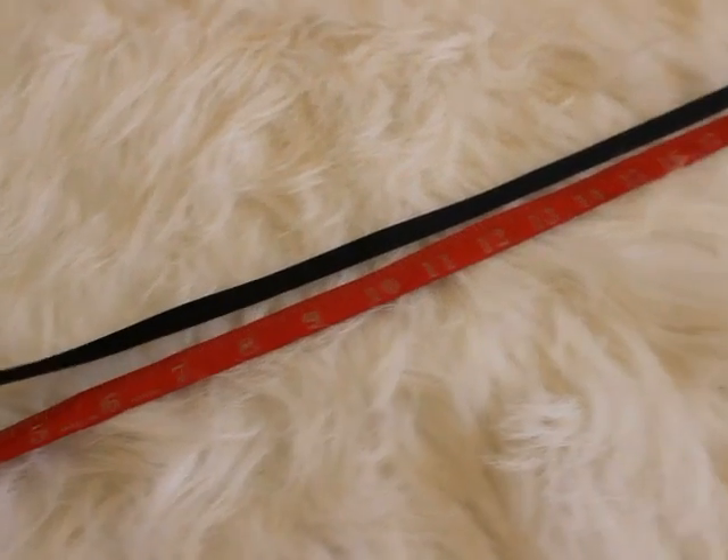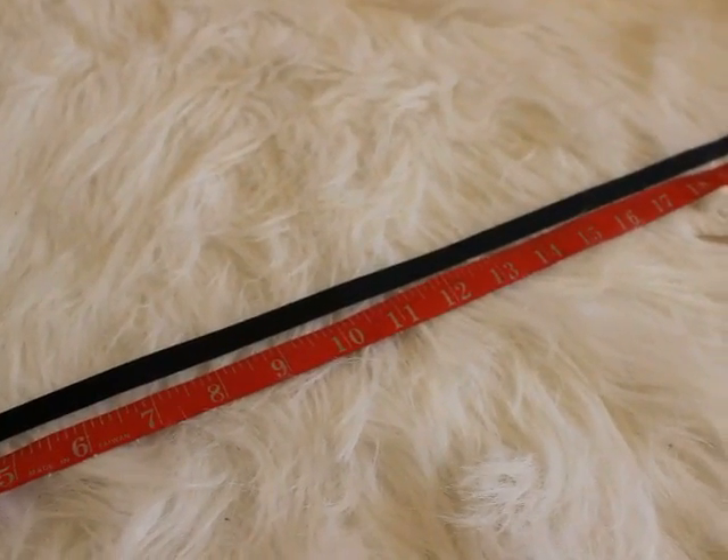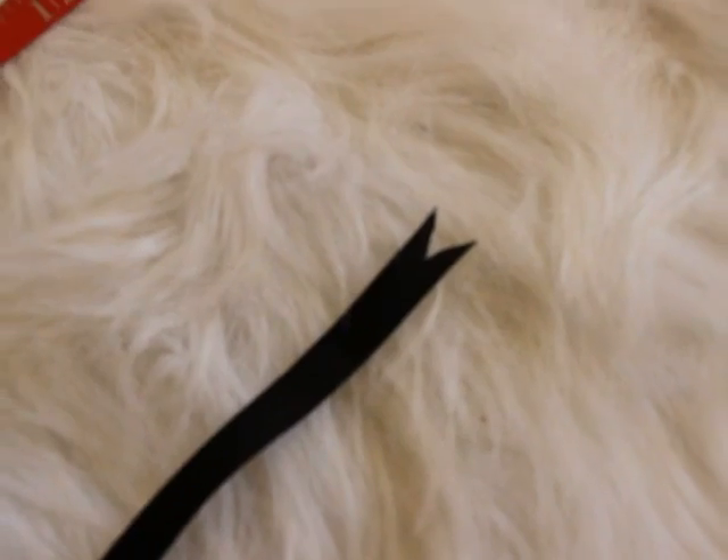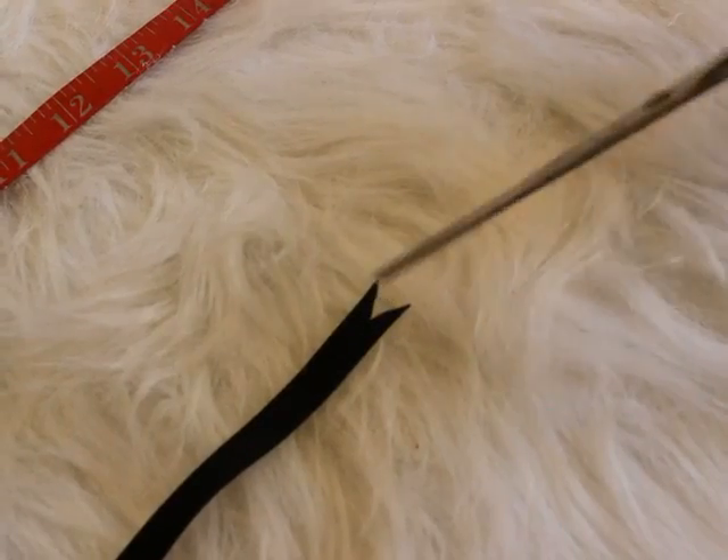I cut it about 23 inches. It just depends how thick your neck is, I suppose. Cut it so that it's shaped like a V — just cut it like that.